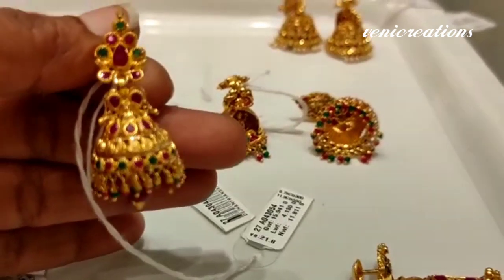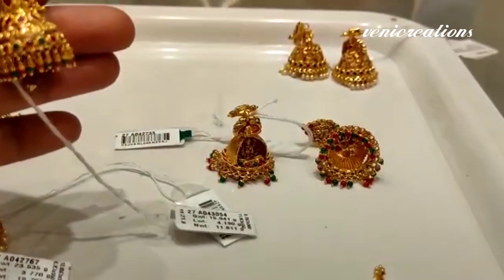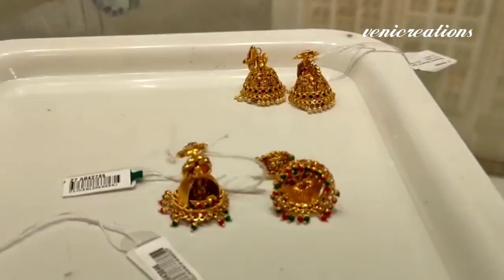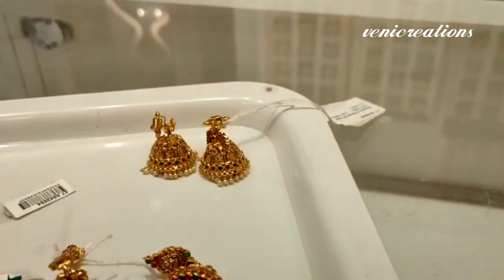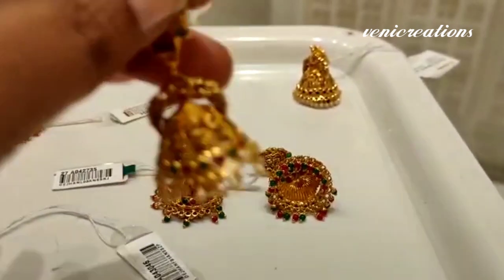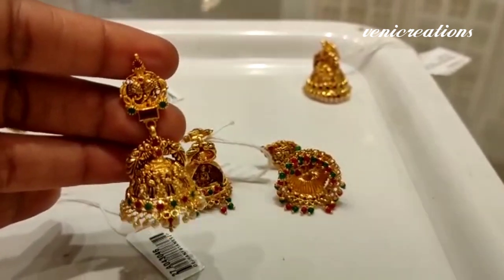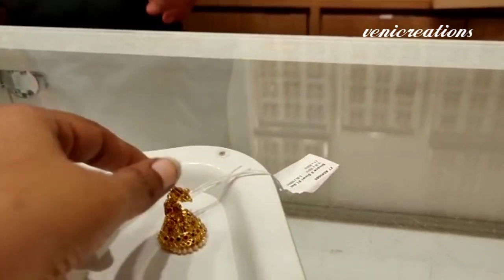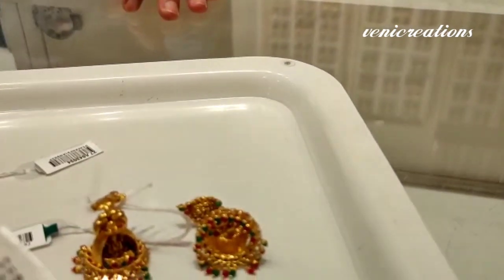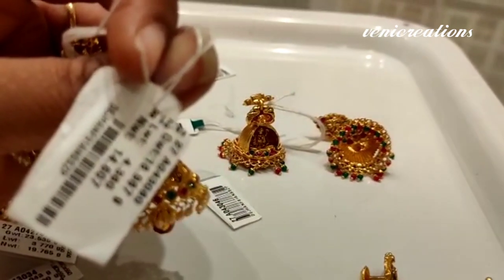You need to calculate the cost of the earrings depending on the design. For this design, it costs 4,153 rupees and for 22 carat it costs 4,014 rupees. You need to calculate your weight so you have a little idea about the design.